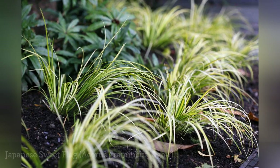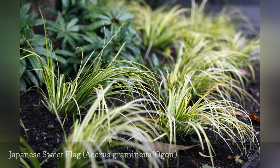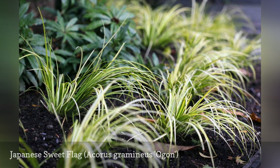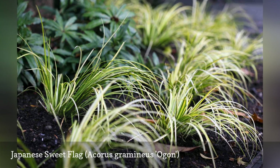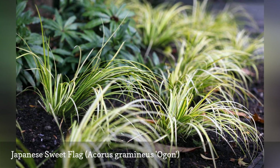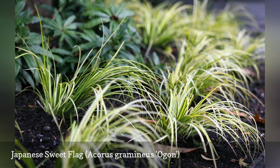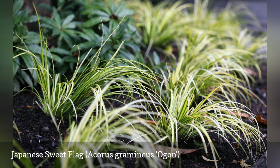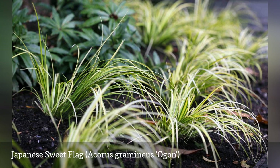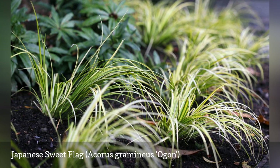Sometimes a container calls for something short. At 6 to 12 inches tall, Japanese sweet flag adds a beautiful gold color and the familiar sweet scent that gives it its common name. Japanese sweet flag needs regular water and some shade when grown in a container. Despite its appearance, Japanese sweet flag is not technically a member of the grass family, but is more closely related to the sedges.